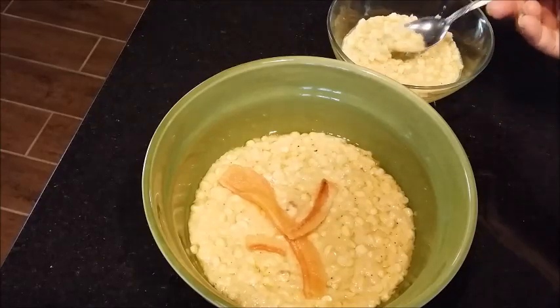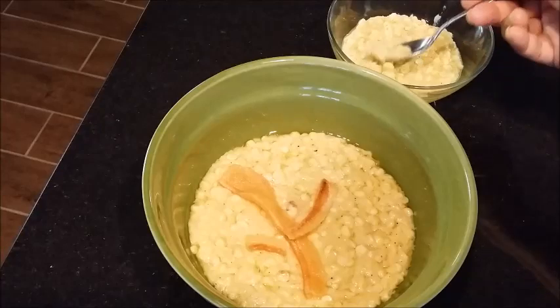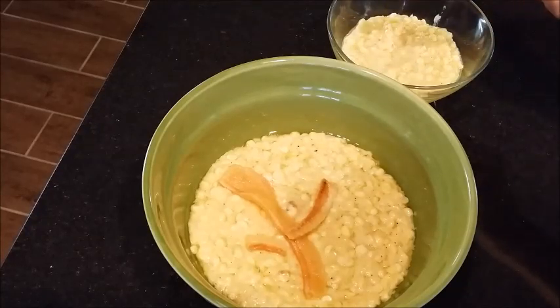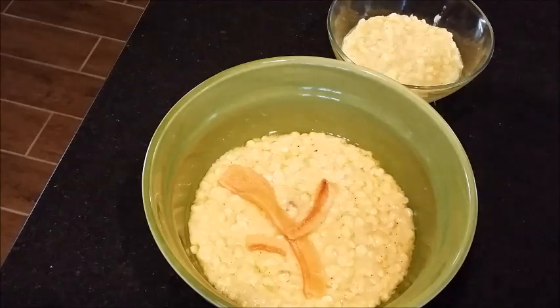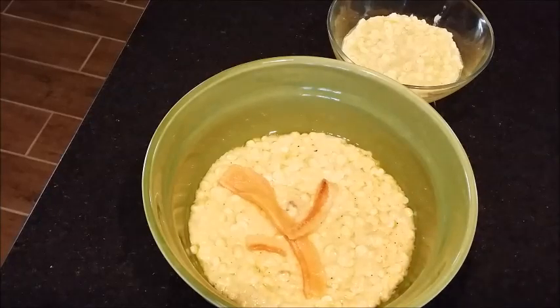What you want to be careful of is that you don't cook it too long. Like I say, the entire process should not be more than eight or ten minutes. If your family is larger, of course you want to use more corn. I only used five ears of corn today.